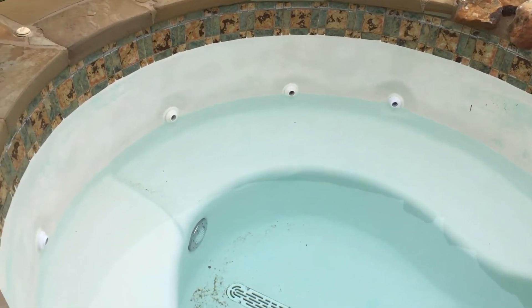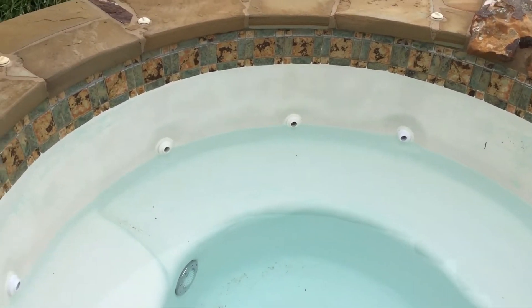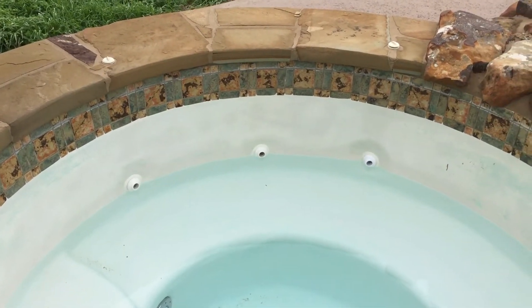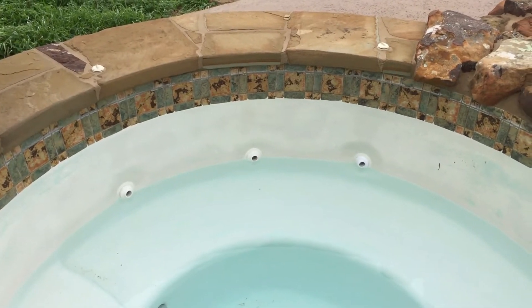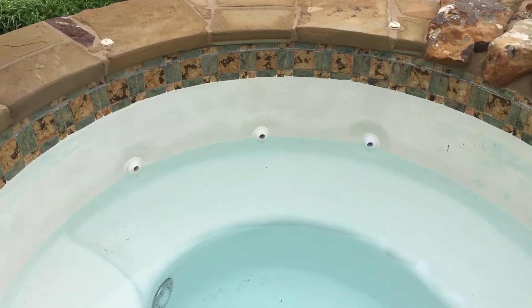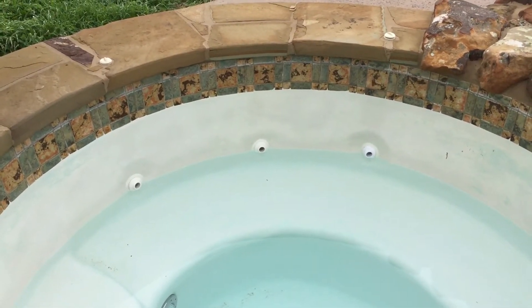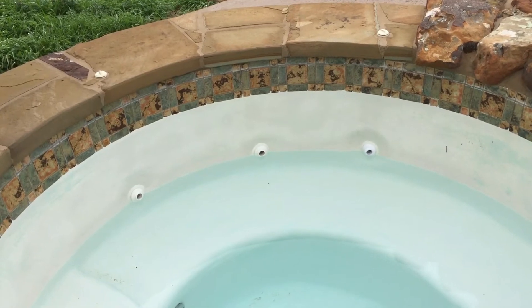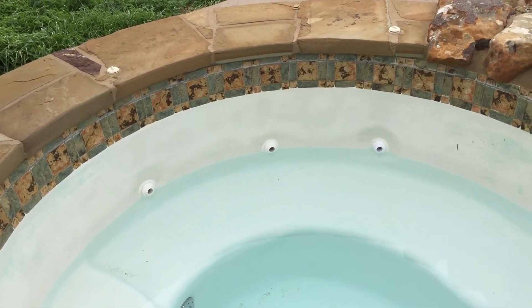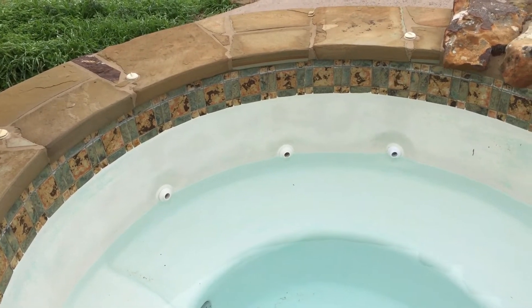Here at the equipment, you can see the water level has drained down to the spa return openings. Instead of the spa maintaining its water level up at the top where the water line usually is, it drains all the way down to the openings. Why is that? Because the spa is higher and the check valve has failed, so when the pump is off, the water equalizes — flowing back through the pipes from the spa to the pool. It can't drain further because once it reaches the returns, air gets into the lines and stops the equalizing.